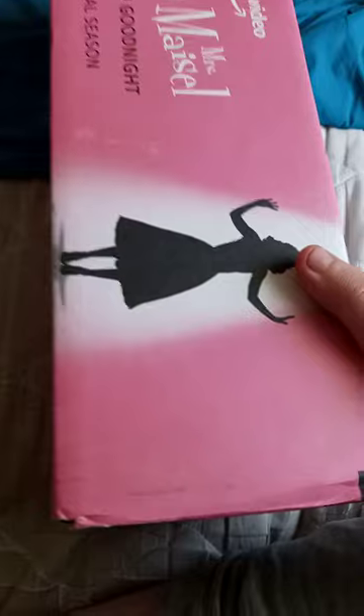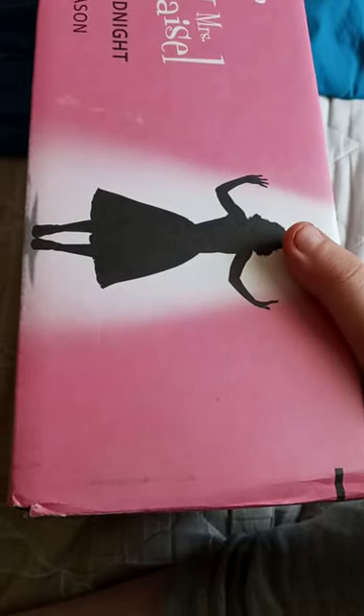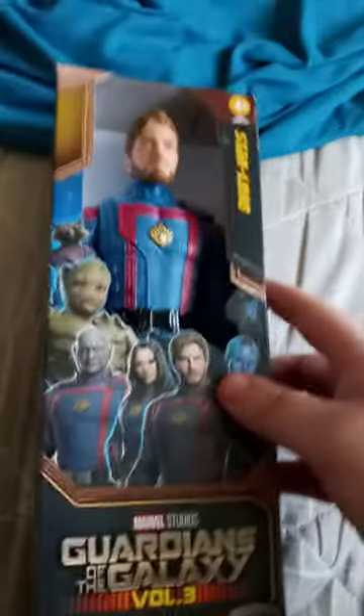Y'all saw the video yesterday evening — talking about an unboxing video. Here it is! Looks like you can build a body for a Creeper for Minecraft. Pretty cool, right? So let's go ahead and get this out and show you guys what it is.